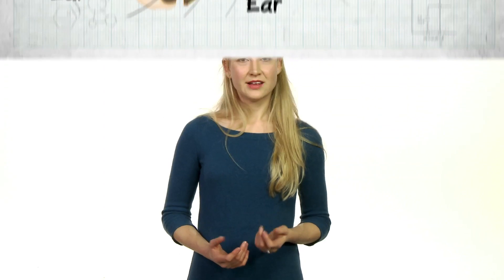When you hear a sound, the outer ear channels it down the ear canal to your eardrum. The vibrating eardrum wobbles the little bones inside the middle ear. These tiny bones are called the ossicles: the hammer, the anvil, and the stirrup.